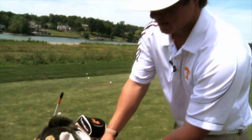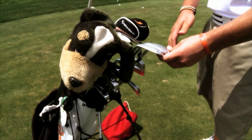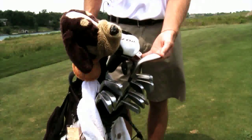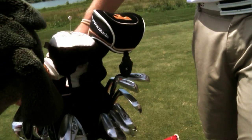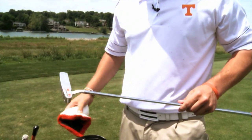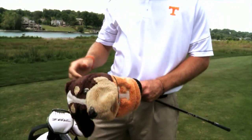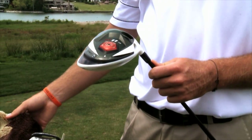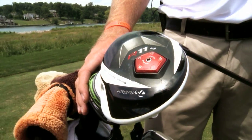I use three wedges: the TaylorMade Interchangeable 60, 56, and 52. I also got the new TaylorMade ATV wedges — just got these this season, really like these. And then probably my favorite club is my putter, which is a Scotty Cameron Newport 1.5. My favorite club in the bag is probably the driver — got the R11S, brand new driver from TaylorMade. It's a really good driver; got a couple more yards added onto my distance.